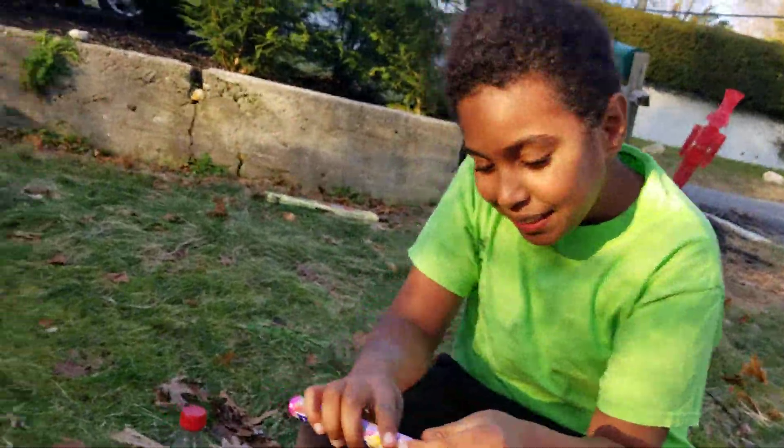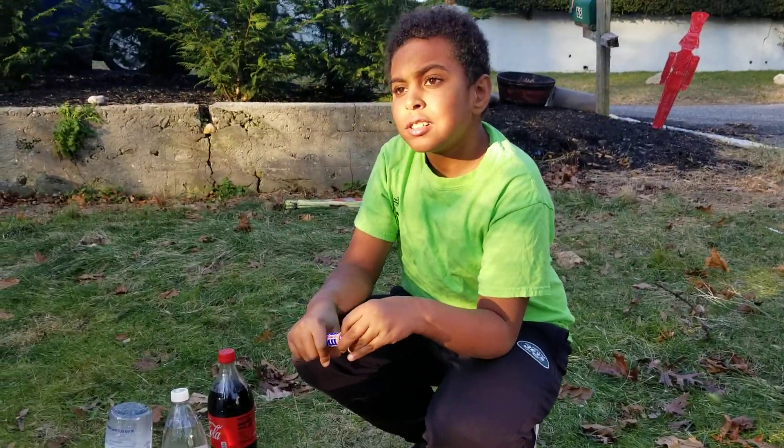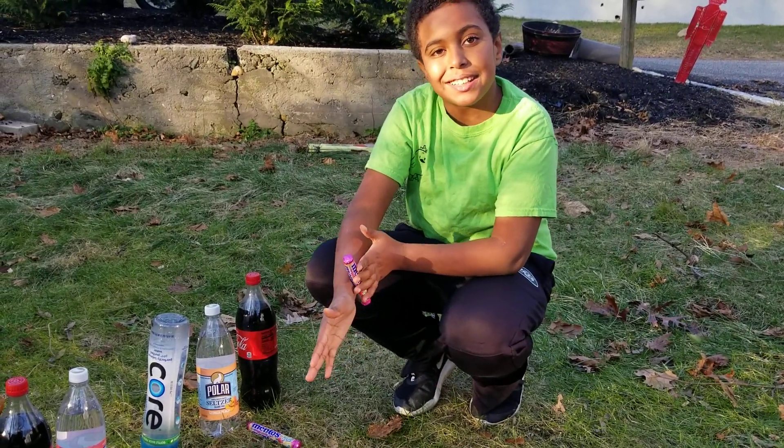This is my first time ever doing this. I hope you guys had a nice Christmas and a winter break. Santa came to my house, so let's hope he came to your houses too.